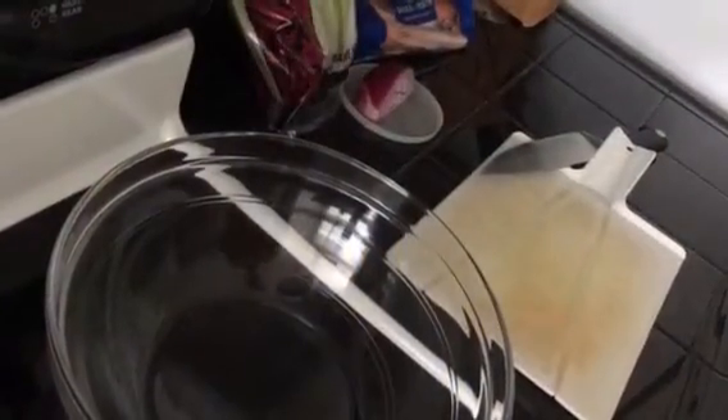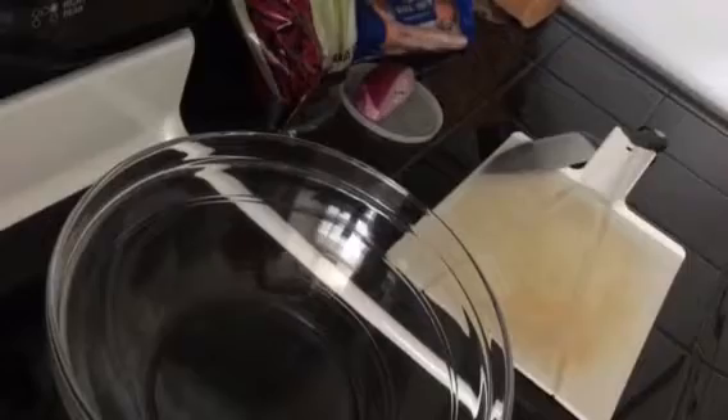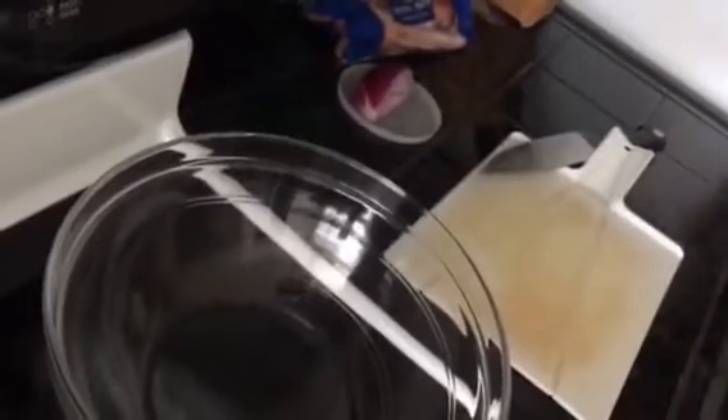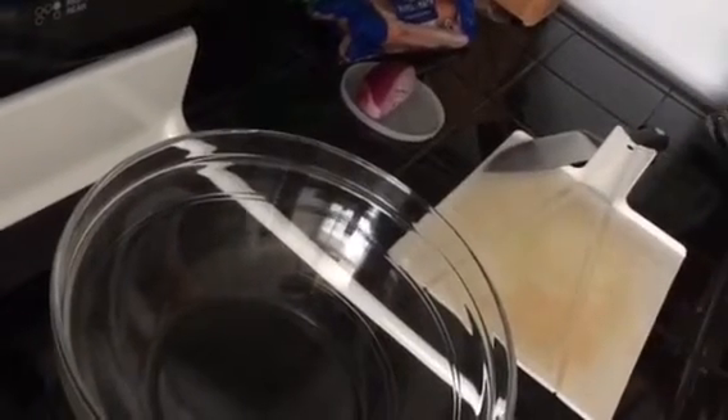Welcome back to my vegan world. Today we are going to be making a delicious fresh cut salad with all organic ingredients. We're going to start by chopping up some organic romaine lettuce, and this already comes washed, which is really nice.